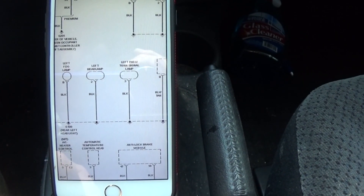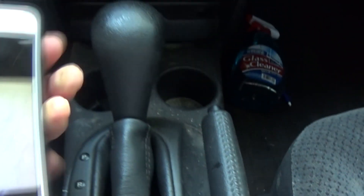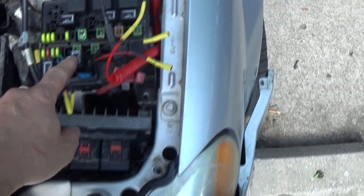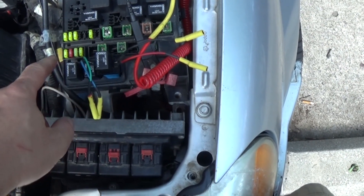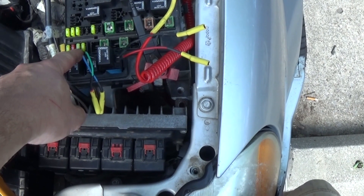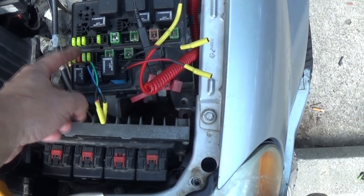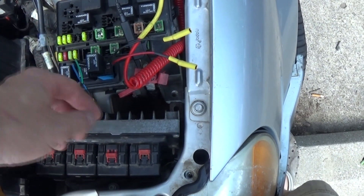Here's the TCM relay, and here's fuse number 9 — a 20 amp fuse. It was blowing, most likely because they were moving things around. We replaced the fuse, and now let's start testing.